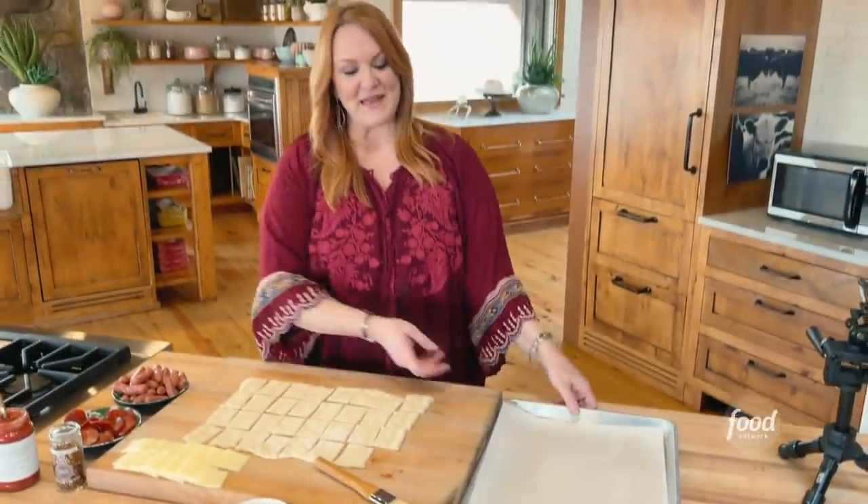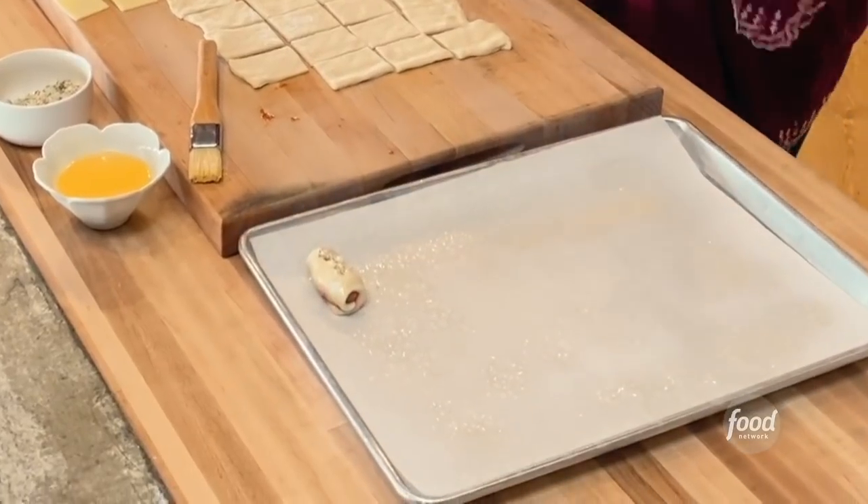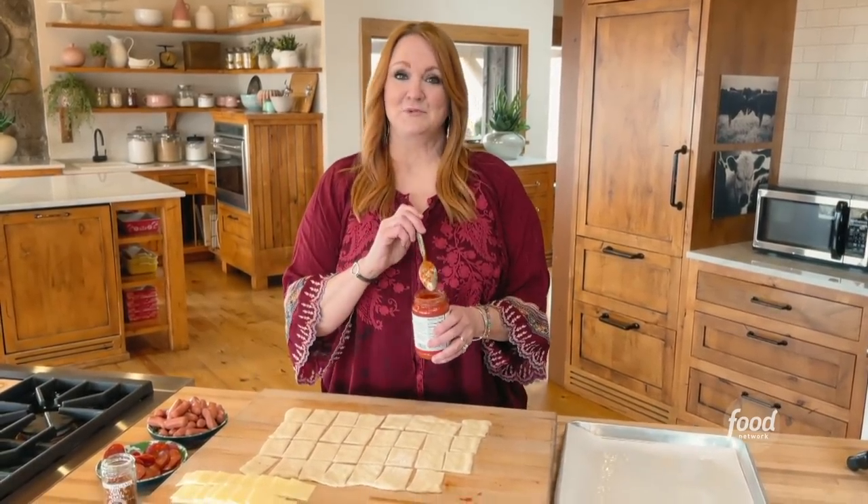I'm going to bake this and we'll have a snack — just kidding. I'm going to do the exact same thing to the rest of the squares of dough. Don't go away, and most importantly, wish me luck.